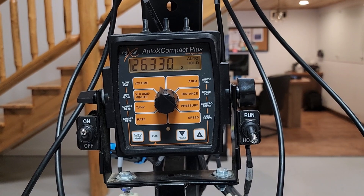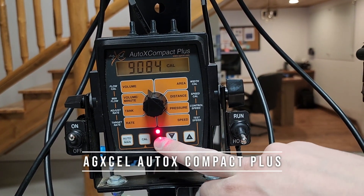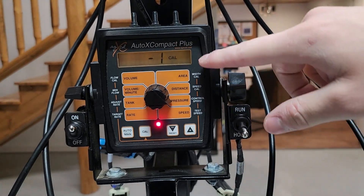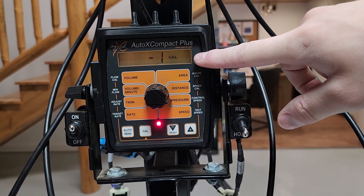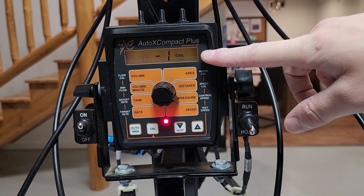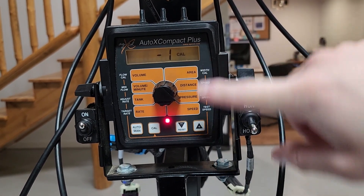On the AgXcel Auto X controller, press and hold the Cal button for three seconds — you'll see your red light come on, indicating you're in calibration mode. Switch your knob so it's over pressure. This value can go from positive 4 to negative 12. By default it's normally negative 1 or negative 3 for both the GX2 electric and GX5 hydraulic diaphragm pump.